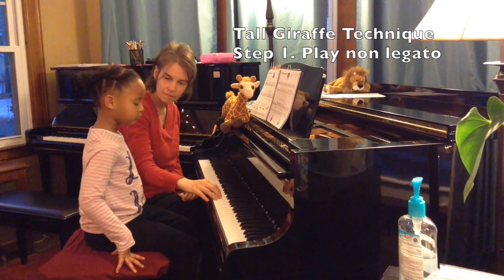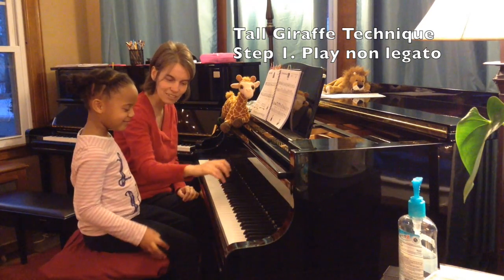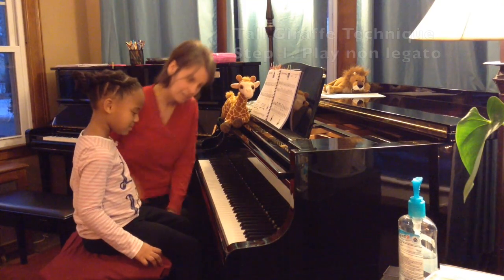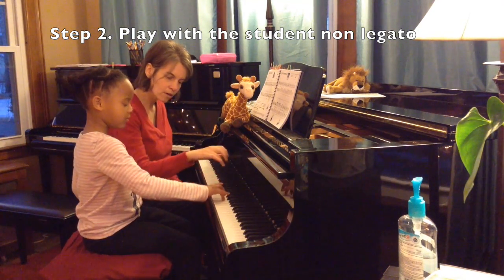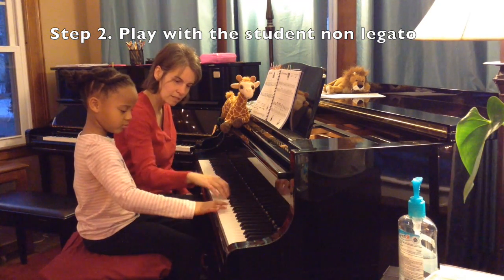Tall Giraffe goes like this. I never went like that — because you heard it on your CD. Nice bouncy arms like you've been doing. Can you play that? Finger two on the C. And then up here, same thing.